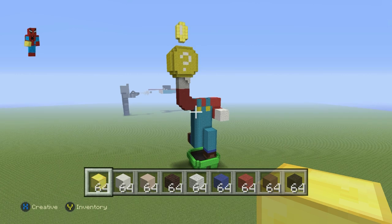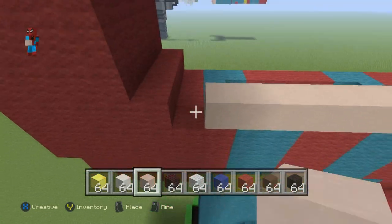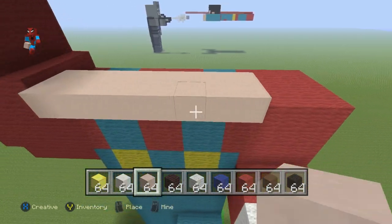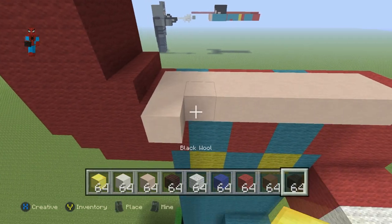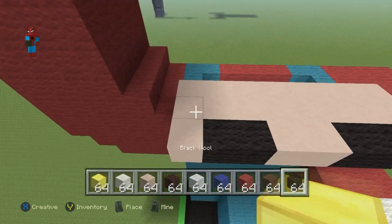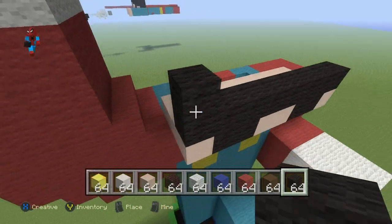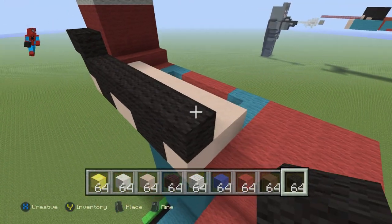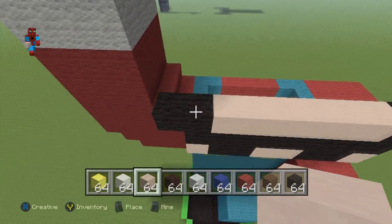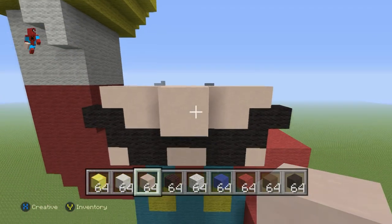Come all the way up to the top-front of Mario's torso and on top of the eight middle blocks of the torso, stack a row of eight white stained clay. Out in front of this row, add an additional white stained clay layer. In the front of this row, going from left to right: one white stained clay, two black wool, two white stained clay, two black wool, one white stained clay. On top of this row, do an entire row of black wool.